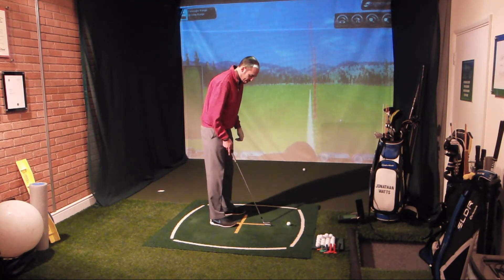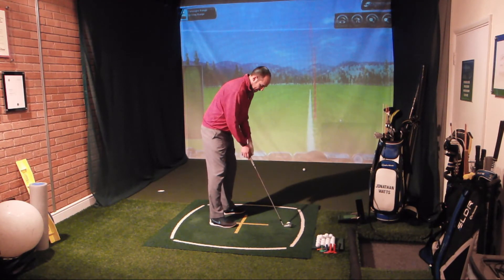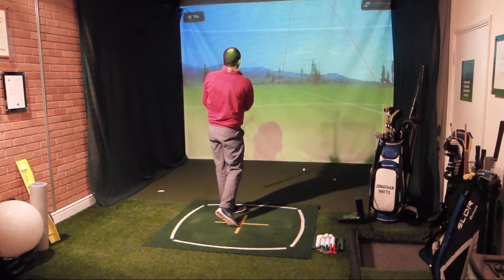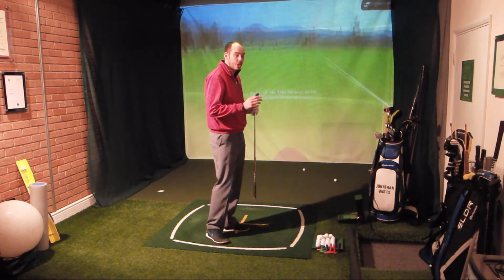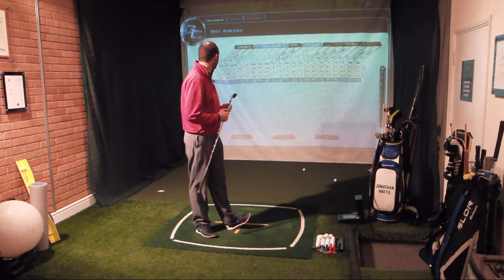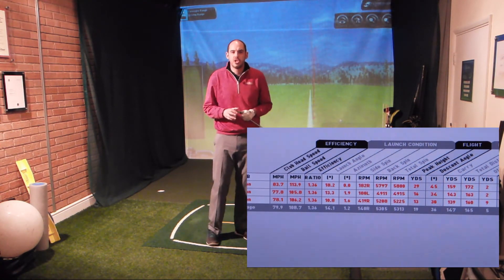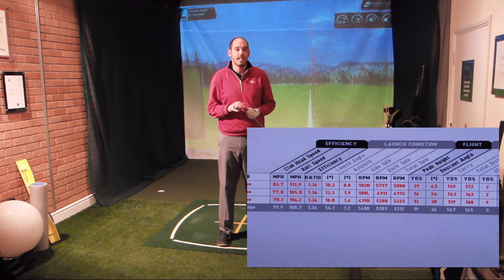I'm going to hit one more and see if I can lower it even further. So ball way back in my stance, weight forwards, handle forwards, and gripping down the golf club. I've got an even lower ball flight there — I took a little bit of speed off it with a slightly shorter backswing. I managed to produce an even lower launch angle: that one launched at 10.8 degrees. The backspin rate was pretty similar to my last shot at about 5,000 rpm — just under a thousand revolutions less than my full shot. That's really going to help you control your ball flight in the wind.